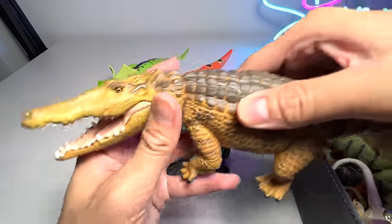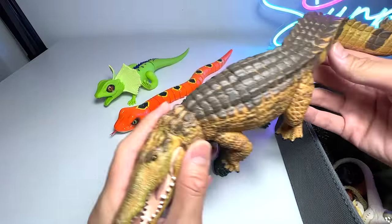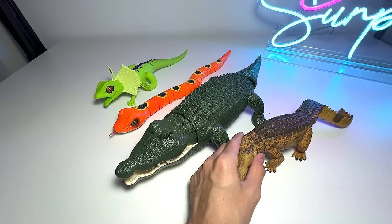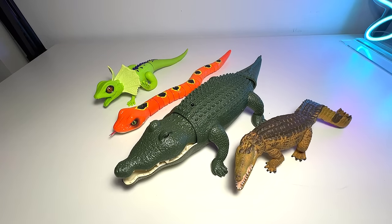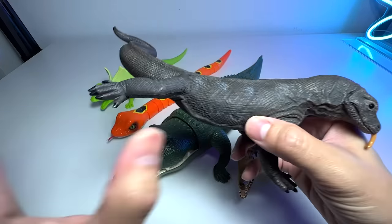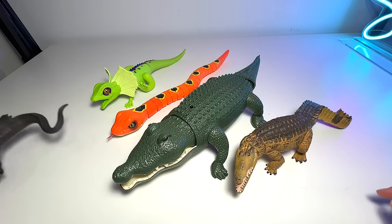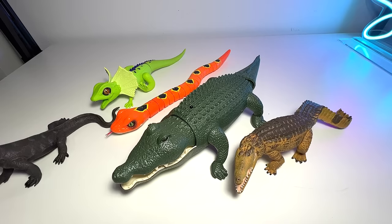Right here we have a really beautiful crocodile figure — we got this pretty recently, it's a nice figure to have. Next up we have a komodo dragon. Have you seen this? It's a really beautiful komodo dragon. Did you know that komodo dragons have a super deadly bite? If animals are bitten, they get infected and can die within a couple of hours.